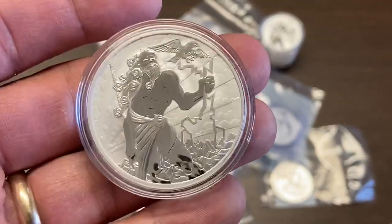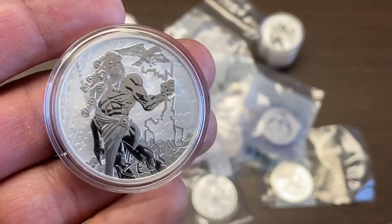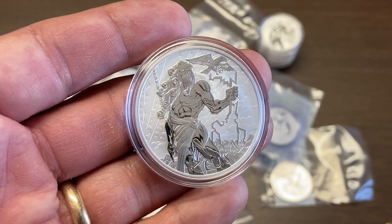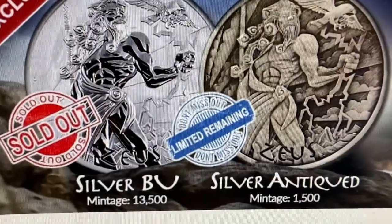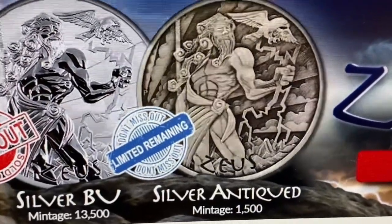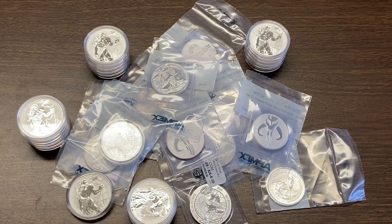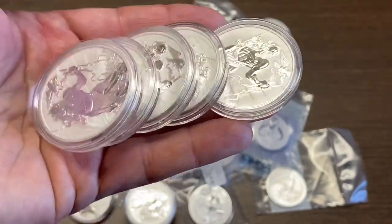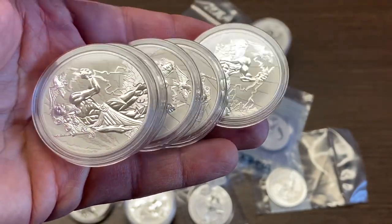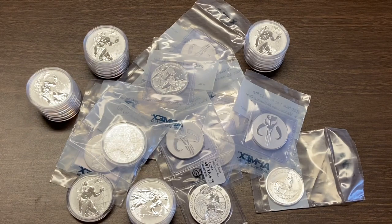I purchased these at roughly $40 a piece and I've seen them selling upwards of $50 a piece. There were only 13,500 minted in silver BU, and those are completely sold out. There are still some of the antiqued version with a mintage of 1,500. I got a roll of 20 and I plan to flip 19 of them, keeping just one for my collection.